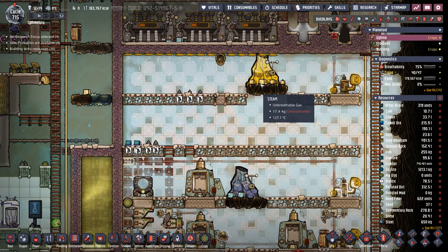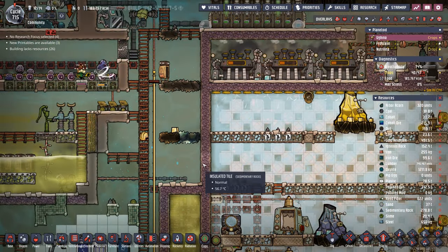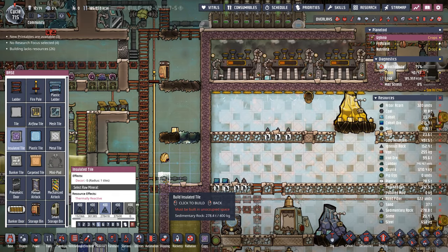That got me thinking — I want to do the same thing to all this gold and cobalt. You know what's better than one debris cooler 4000? Two debris cooler 4000s. I think we'll put this one right here.